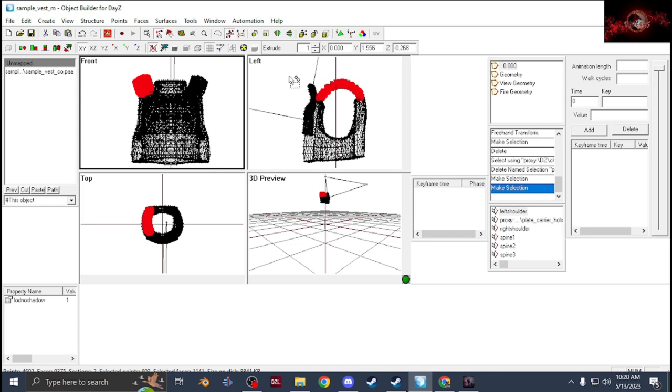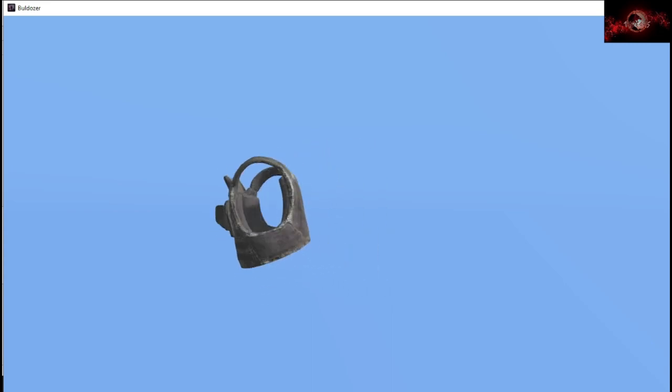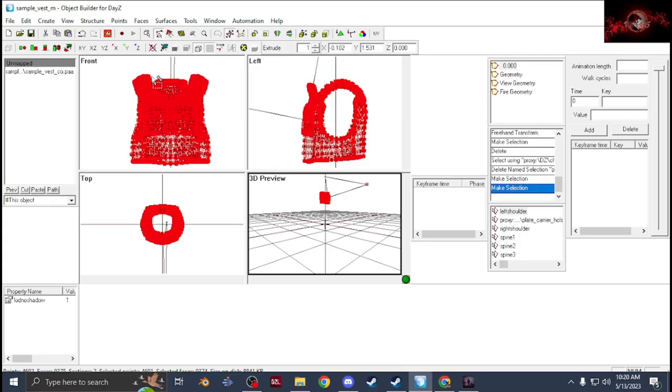That's the weight painting part done — everything is now weighted for the skeleton and lined up with the body. Before this, it's best to apply your textures like I showed in other videos — just hit E, apply your RV mat and textures to it. Once you have all of that, give the top LOD the property Log No Shadow with a value of 1.